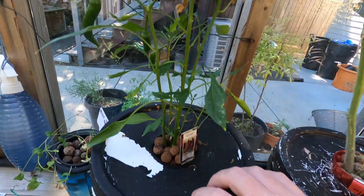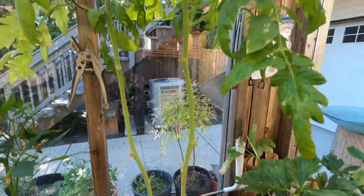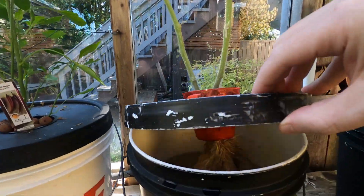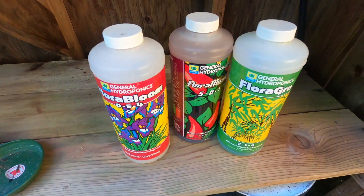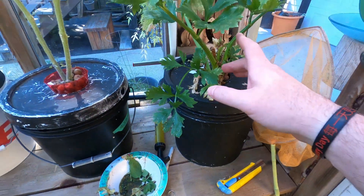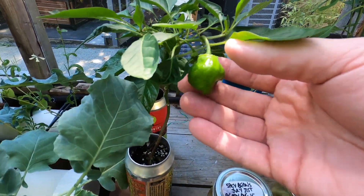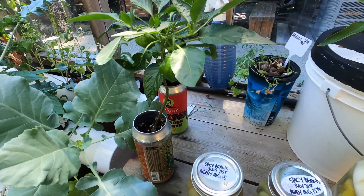I'm going to put more peppers here, just in the kratki style. More tomatoes in the kratki style - just a bucket with nutrients. I'm going to use the General Hydroponics Flora Series. Something about celery. Getting peppers here - those are good ones. There are more peppers inside growing too, I'll flip to that here.